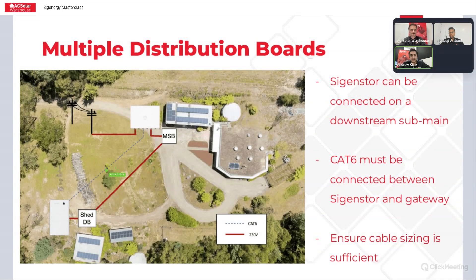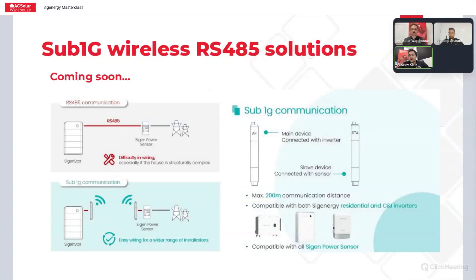Another question we get asked a lot is: can you do this connection between the gateway and the inverter wirelessly? SIGENERGY R&D are looking into a solution for this, but in the meantime there are third-party products you can use to do this type of connection. The new SIGENERGY Sub1G wireless RS485 transmitter is that solution.